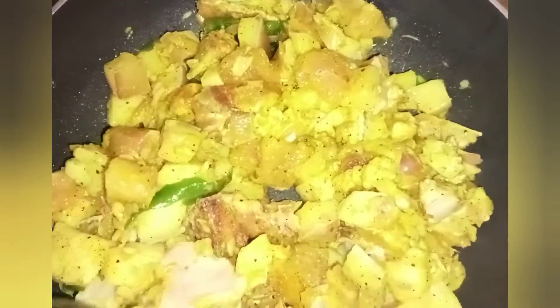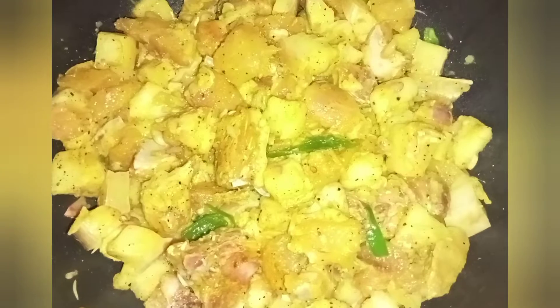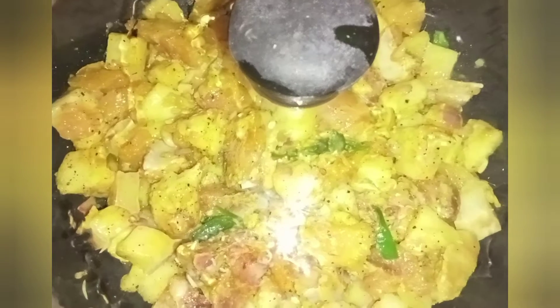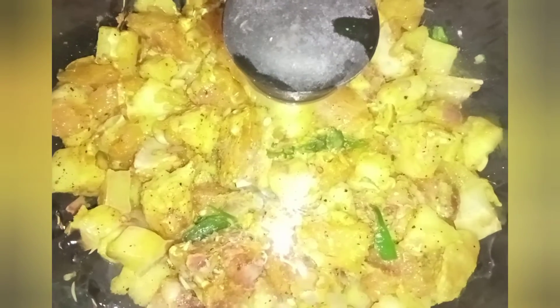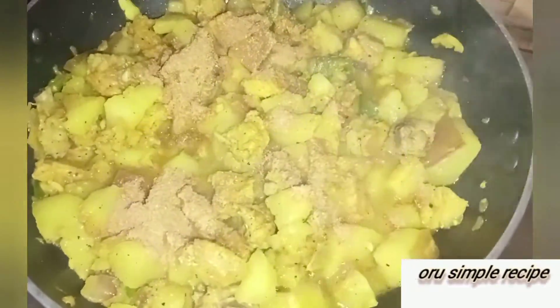Add 3 teaspoons of curry. I put a nonstick pan here. You can use a non-stick pan. Heat it on a medium flame — not too hot. We need to pour and warm the pan.